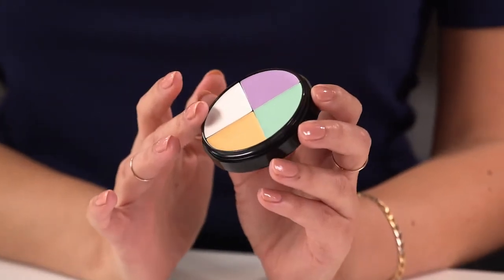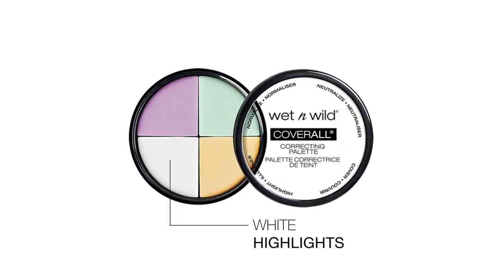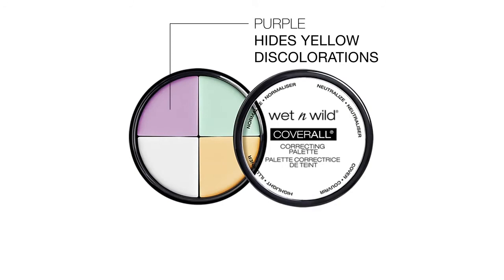The white works great as a highlight, and I love to use the purple to cancel out any yellow discoloration in the skin. And those are some tips and tricks on how to use the Coverall Correcting Palette from Wet n Wild.